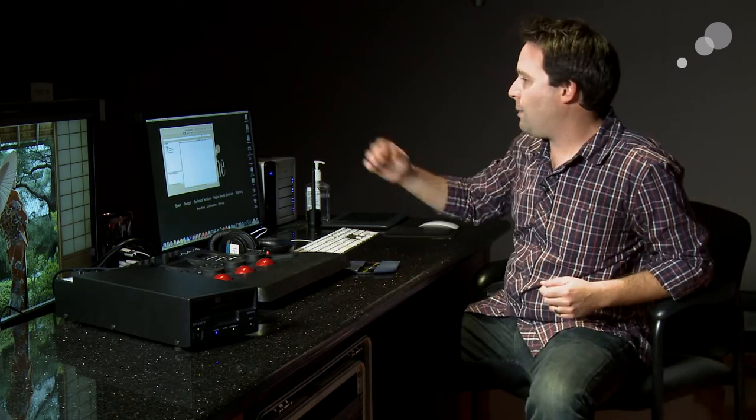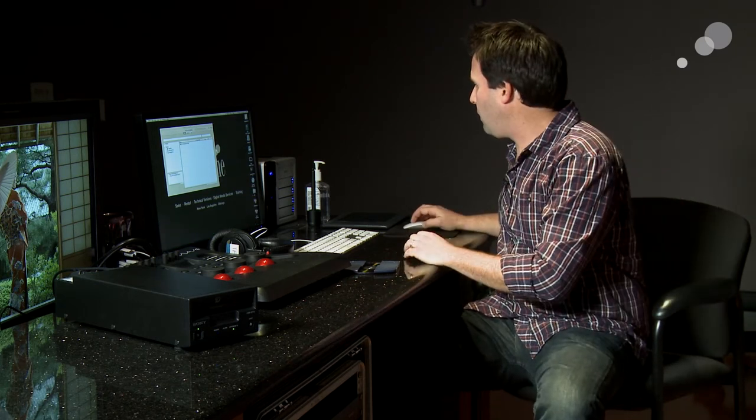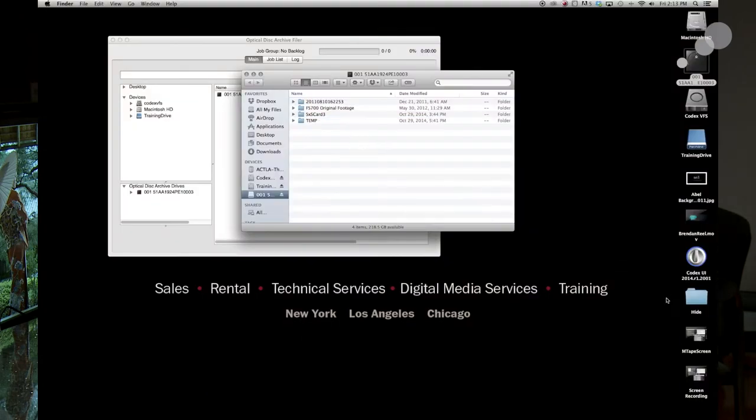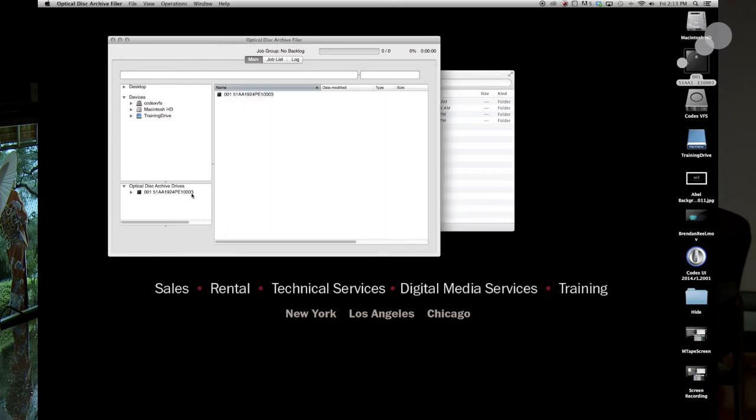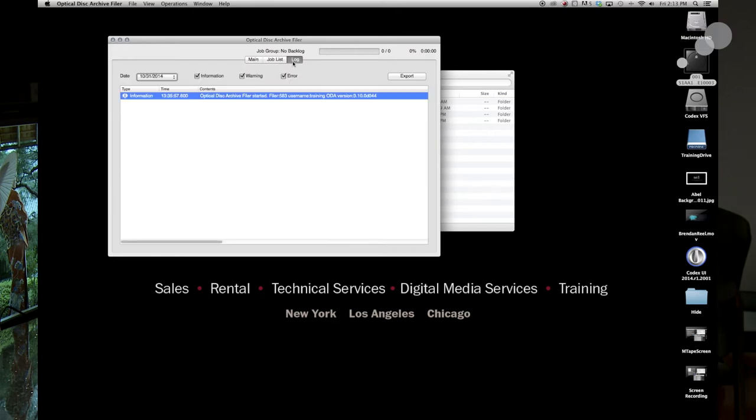When I put that disk inside there, it mounts up here on my computer where I'm able to read and write to that disk, if it's rewritable. In fact, it mounts up like an external hard drive. I can basically take my data and copy it right on. They also have this optical disk archive filler software, which is free software that allows me to copy data onto the disk and keep a log of it. Very straightforward to use for an on-set application or really any application.